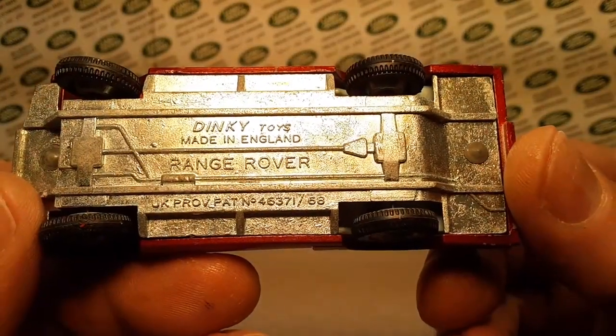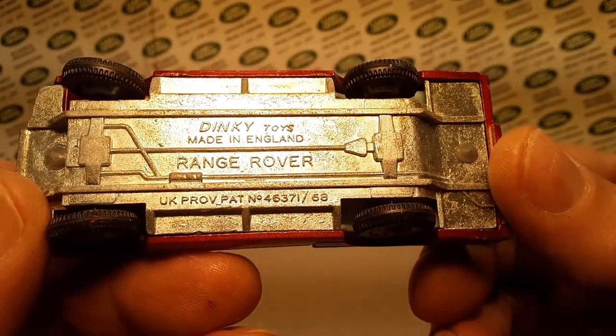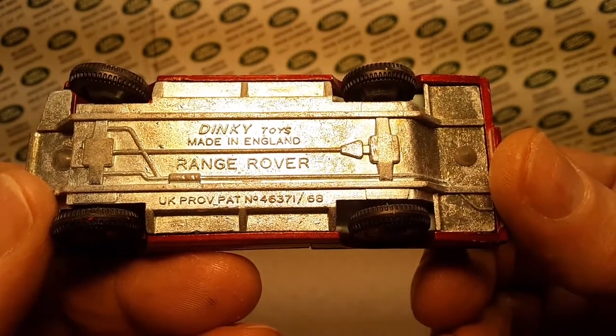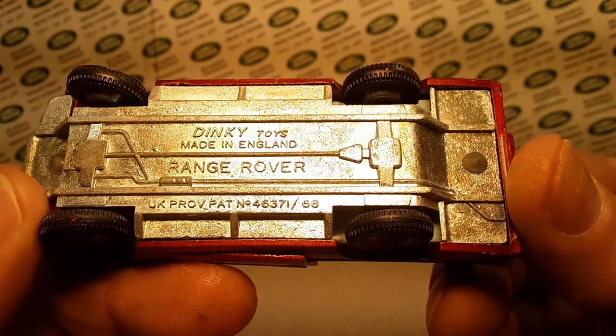She's a Dinky Toys, made in England, Range Rover, UK province, patent number 4637-0, and that's a 68.